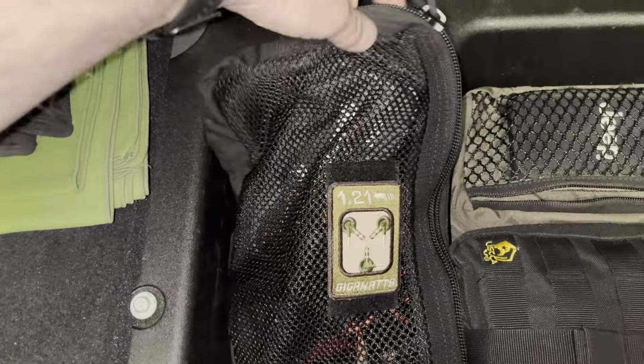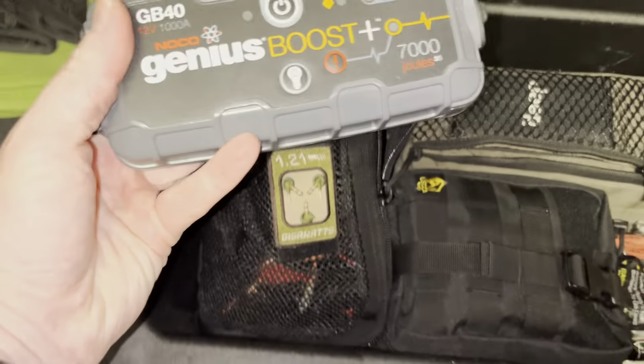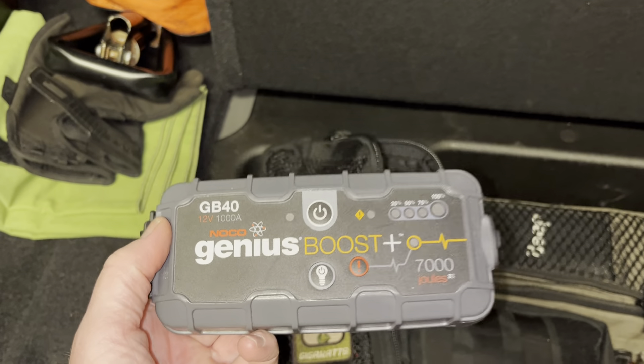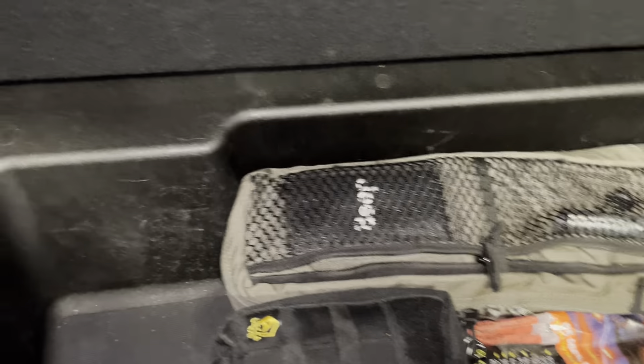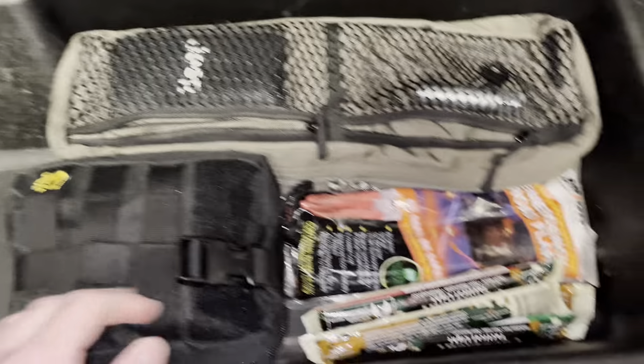The jump box is in a mesh bag from SOE. This is a Genius Boost GB40 from NOCO. This thing has come in handy many times — it's actually started lots of vehicles that the driver's jump box wouldn't handle, and that one took care of it, no problem.